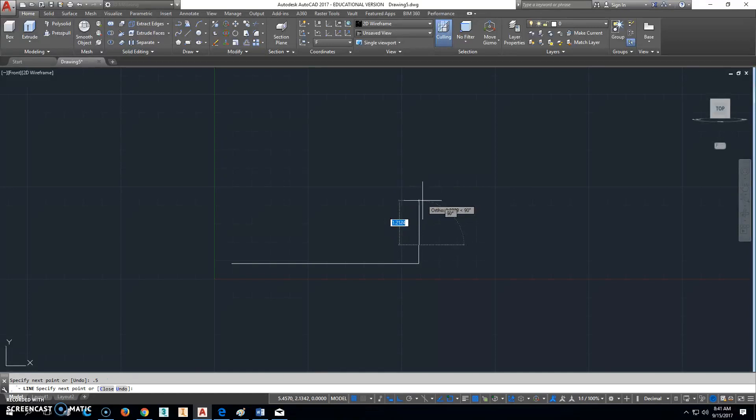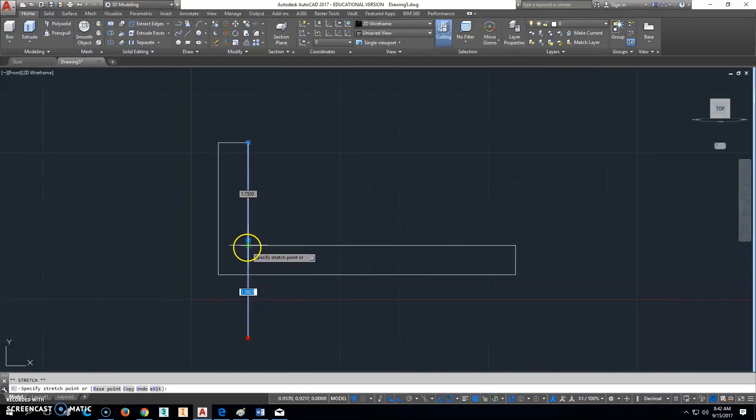We're not even worried about that other part — we can go back this way; it doesn't matter what that distance is, we'll fix it in a second. I'm going to click on Line and go up 2.25, then go this way 0.5, and it'll just come straight down. I'm going to click on that, click the grip, and take it back to that intersection there. Click that grip and go back to where that grip is.